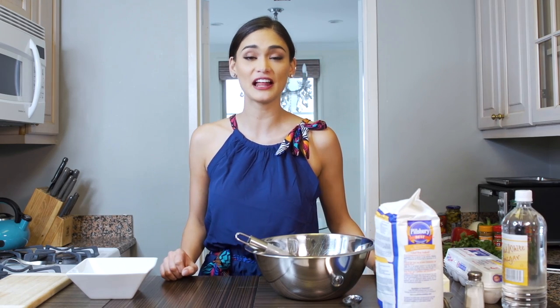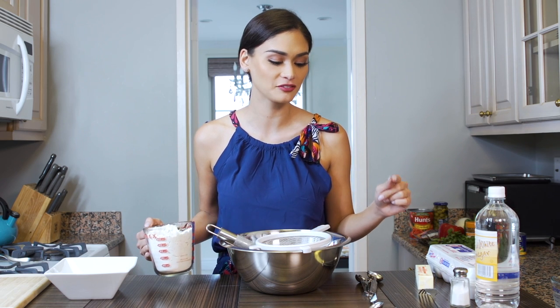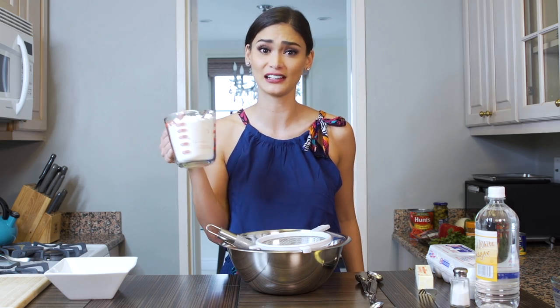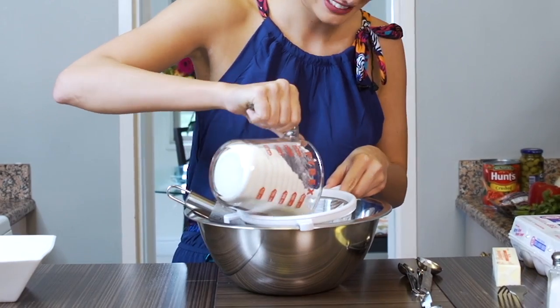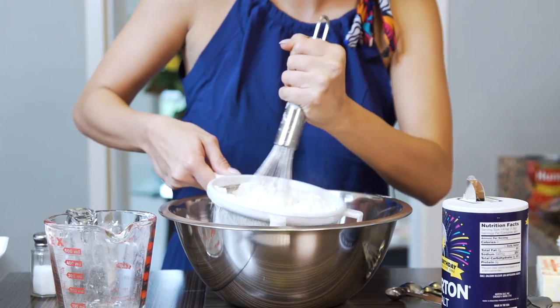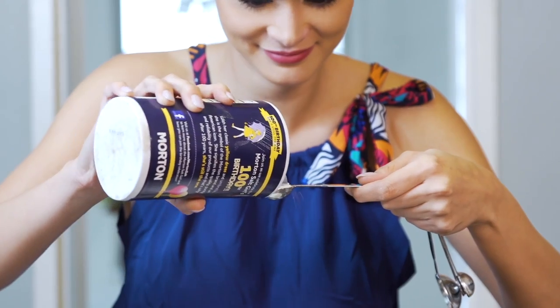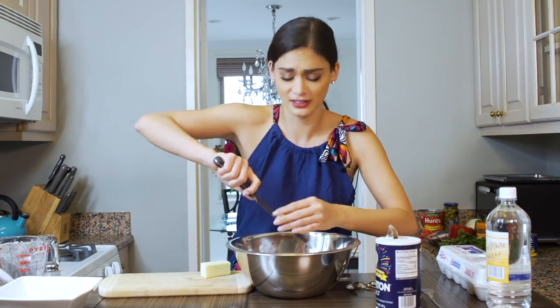We're gonna start with the dough — flour, salt. Two cups of flour, then one and a half teaspoon of salt with one stick of butter. I can't find the measuring cups. It's like snow. And then butter. Deshawn is really hungry over this, I better hurry.